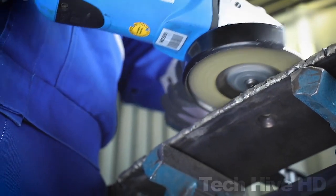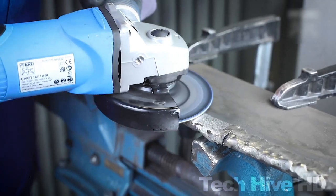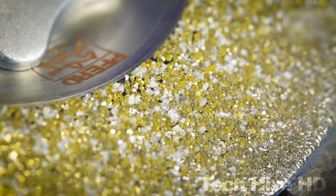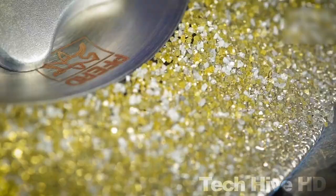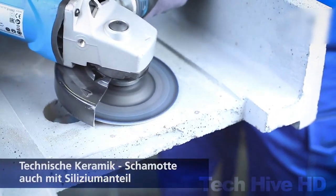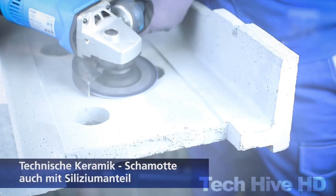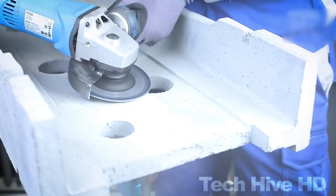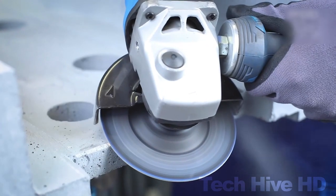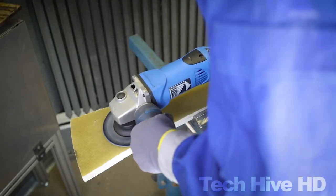This makes it ideal for heavy-duty grinding applications that require a high level of precision. The FURD DIAMOND GRINDING DISC can be used for various applications, including surface preparation, material removal, and finishing. It is a versatile tool that can be used by professionals in various industries such as construction, metalworking, and woodworking. At a price of $44.99, the FURD DIAMOND GRINDING DISC offers excellent value for money, and is backed by a solid warranty ensuring the best return on your investment.